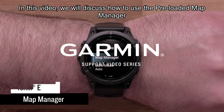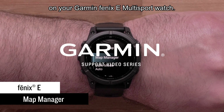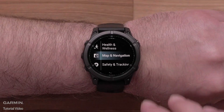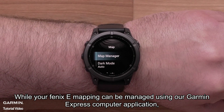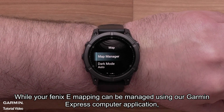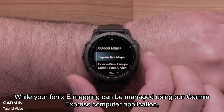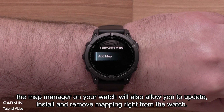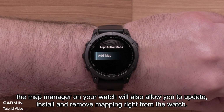In this video, we will discuss how to use the pre-loaded Map Manager on your Garmin Fenix-E Multi-Sport Watch. While your Fenix-E mapping can be managed using our Garmin Express computer application, the Map Manager on your watch will also allow you to update, install, and remove mapping right from the watch.